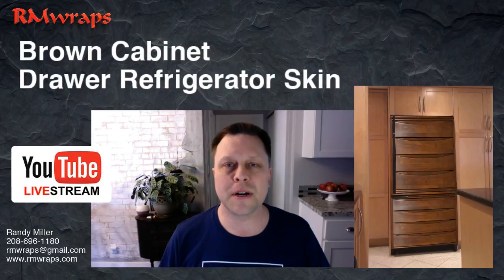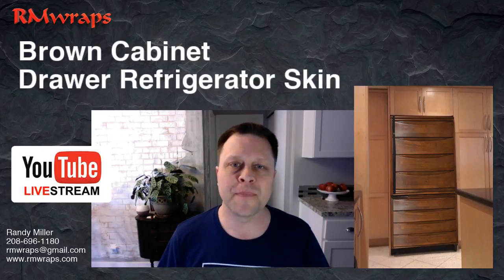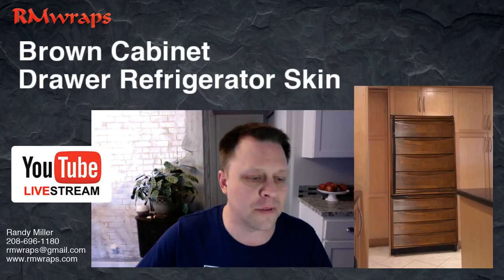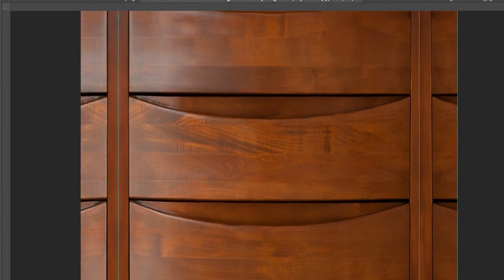So we went to StockAdobe and found a great image — it's great high quality images that you can print from. Then we can go to Photoshop and blow it up and rearrange it, and then ship it out that way. And that's what the customer wanted, so they got it. I just want to show you the quality of the prints, and this is a zoomed up picture of it in Photoshop.